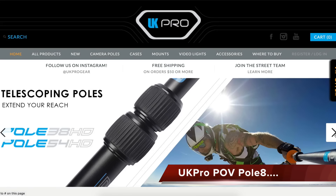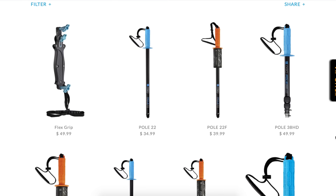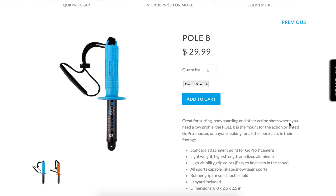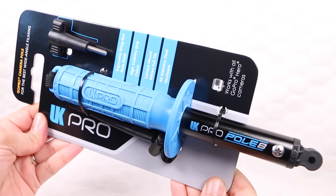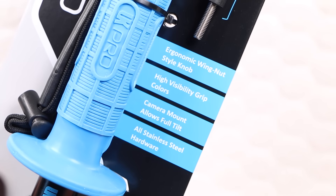Available in a range of lengths with or without floats, while being waterproof and hard-wearing, the UK Pro range of camera poles have been highly rated for their high-quality construction. Here we have their smallest pole, only 8 inches in length and consequently named the Pole 8. The unit is perfect for any action shots where a low profile is needed, for times when a full length pole is just too much, but a short hand grip just doesn't cut it.